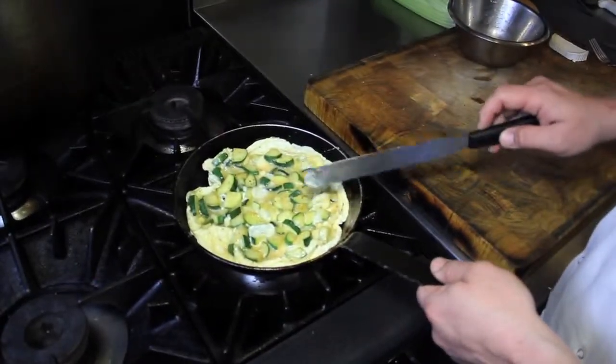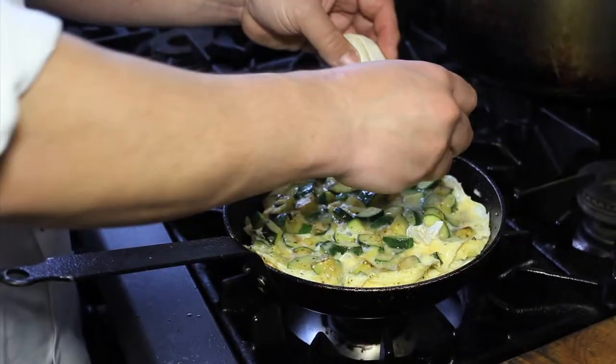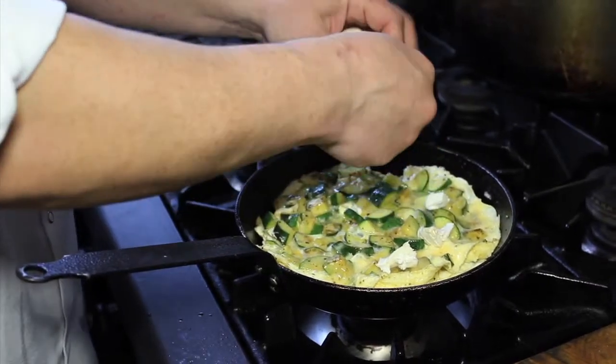There we go. Now you want a big, juicy, moist omelette. You don't want to overcook it and have it all dry.